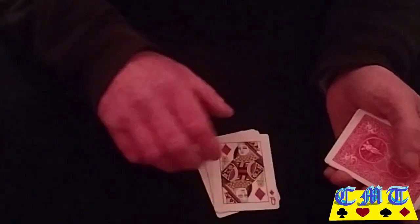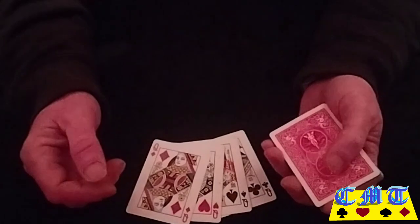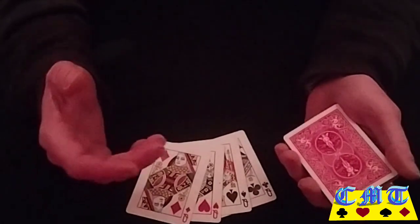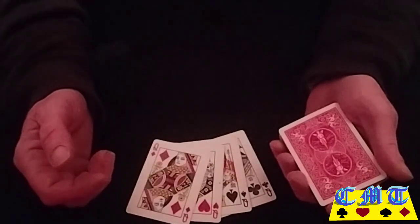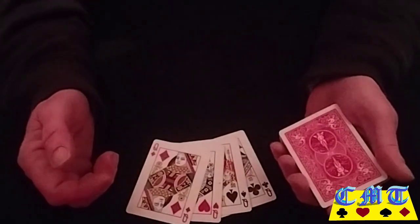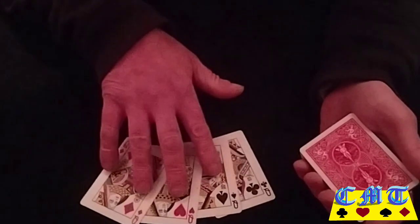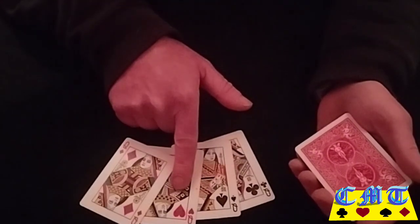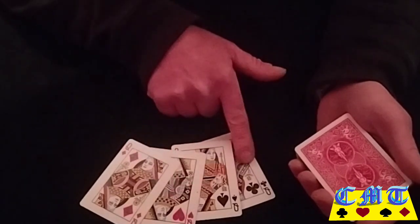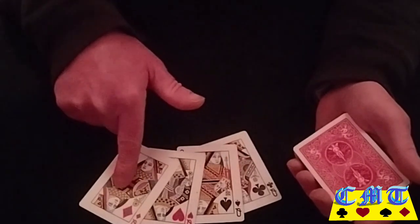As you've seen in the performance, if you watched it, I used the four queens. You can use whatever four-of-a-kind you want. If you want to have a little message or have the cards come out in a particular order, have them like this — because the first card to come out will be in second place, the second card is in third place, the third card is in first place, and the last card is in last place.